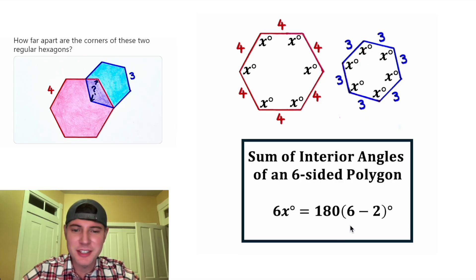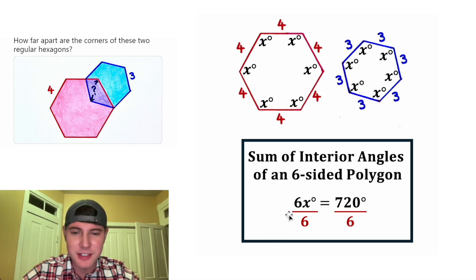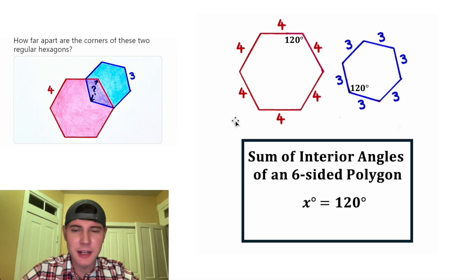We can simplify: 6 minus 2 is 4, and 4 times 180 is 720, so the sum of our six angles equals 720 degrees. To find the size of each angle, we divide both sides by 6. The 6s cancel on the left, leaving x, and 720 divided by 6 is 120 degrees. So each angle in both hexagons is equal to 120 degrees. Let's keep just one label per hexagon and plug in 120 degrees.